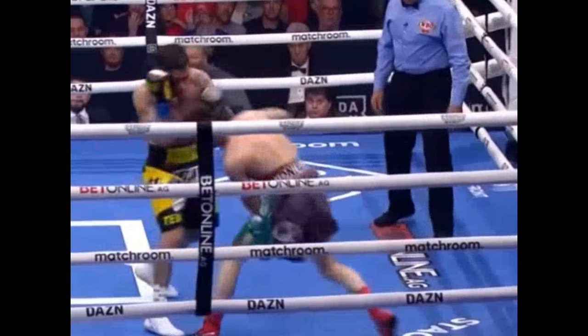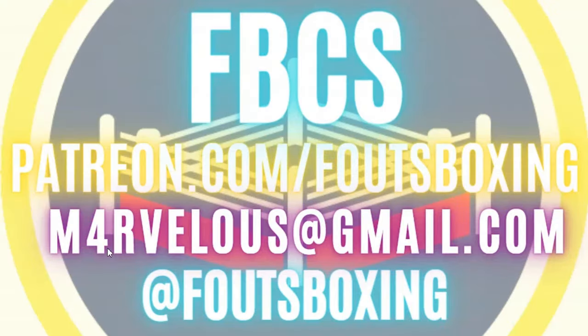Let me know what you guys think in the comments. If you've got training clips, I'll be doing my training video after Pro Gray and Haney this weekend. Send in your training clips to my Instagram at Fouts Boxing, or you can send them to my email — M-4-R-V-E-L-0-U-S. I'll be doing a free little coaching episode to show you guys some stuff and help you along your boxing journey. If you want to learn, send in your clips. Later, guys.